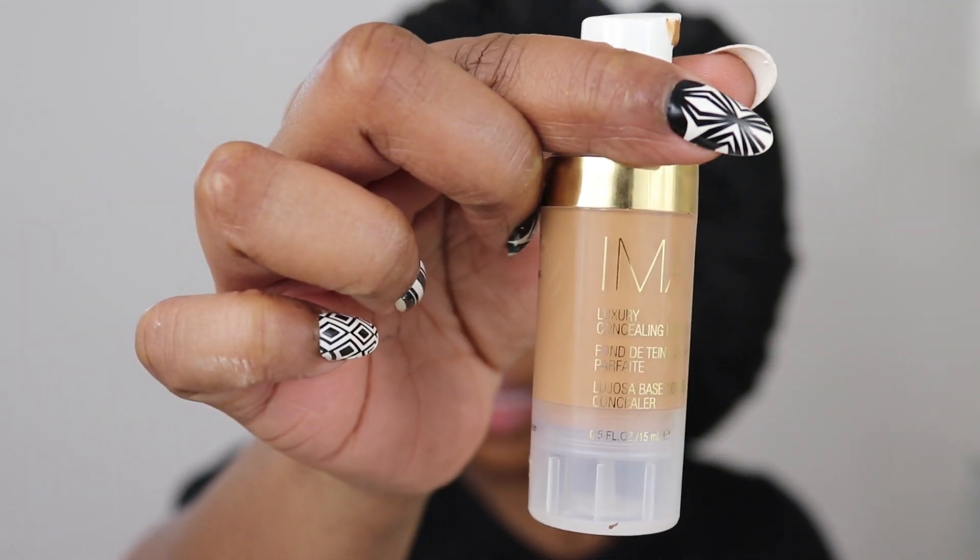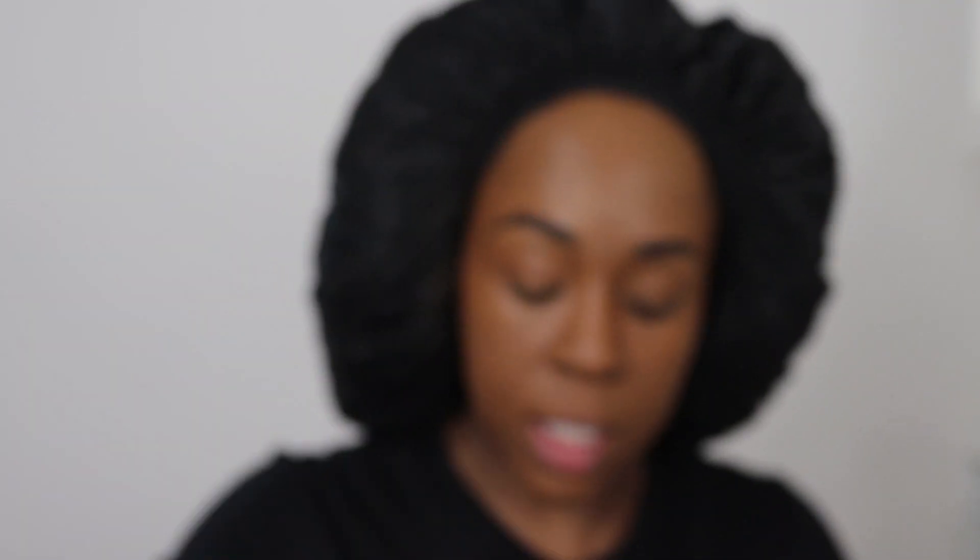For concealer or highlighting concealer — because I still like to give my face dimension — I'm going to be using Iman's Concealing Foundation in Clay One.